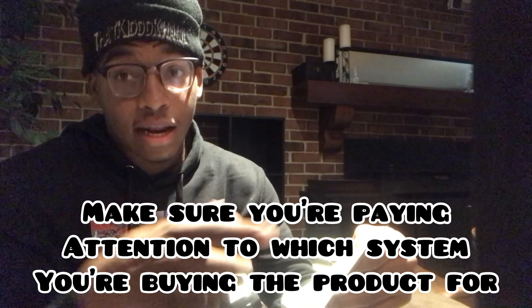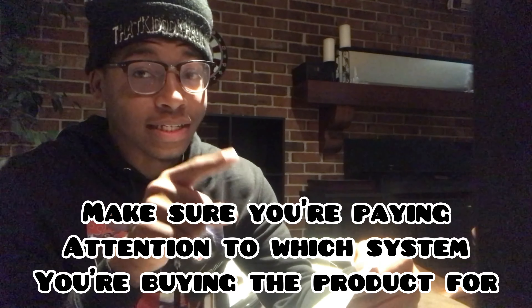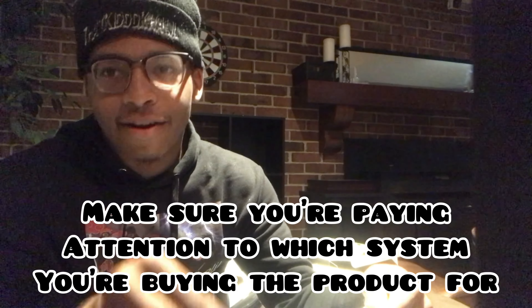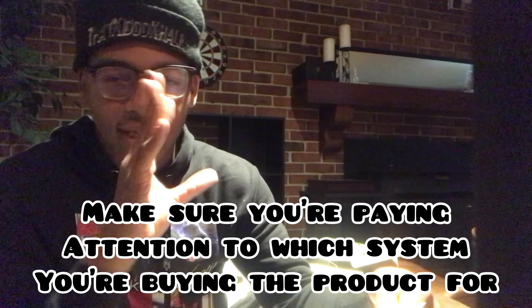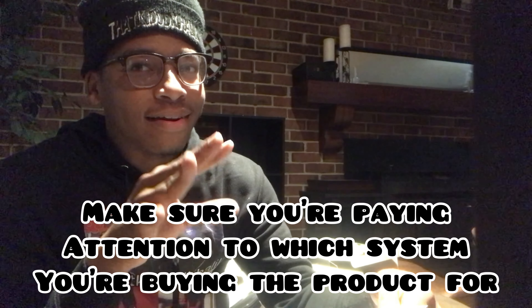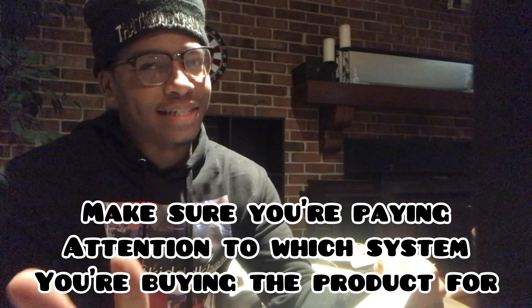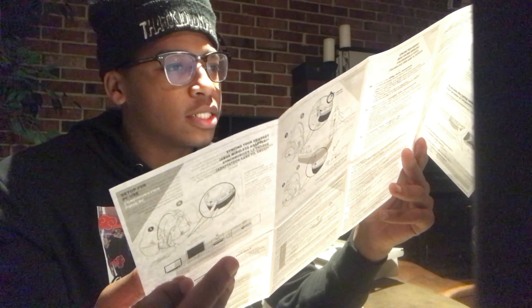Hey, if you're buying this off Amazon — make sure you read carefully, because I almost bought the PlayStation version. I wasn't paying attention, I was just too excited and hit add to cart. As I was about to confirm the purchase it said PlayStation — I was like whoa, hold on. So I had to go back and fix it. Make sure y'all pay attention to which version you're buying — there are ones for PlayStation and ones for Xbox.